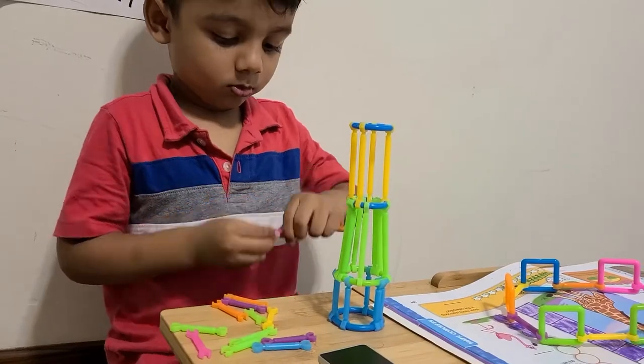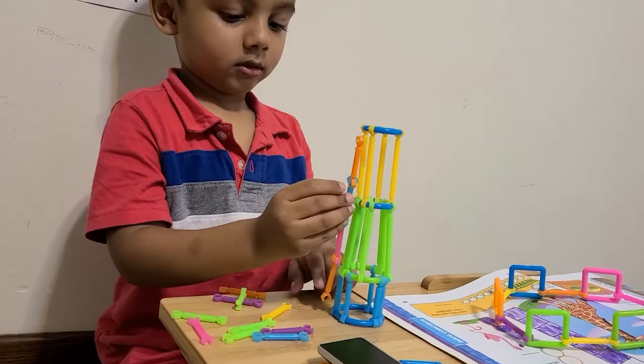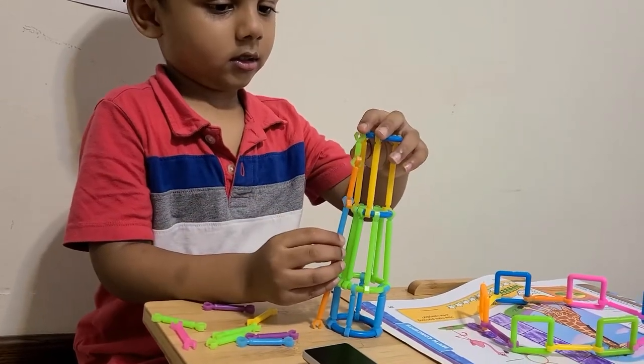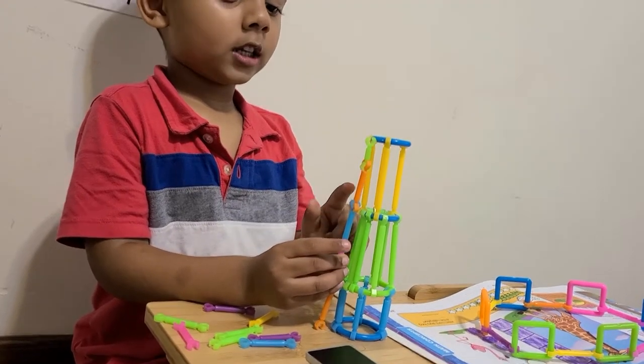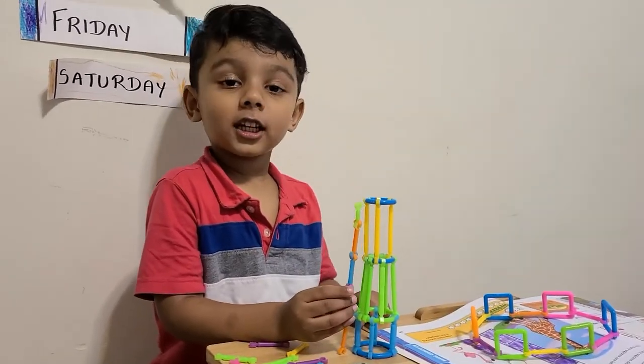Yeah. How many sticks tall is this tower? How many sticks? Can you count? One, two, three, four, five. Five sticks tall.